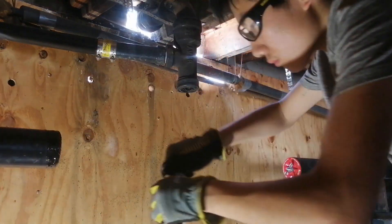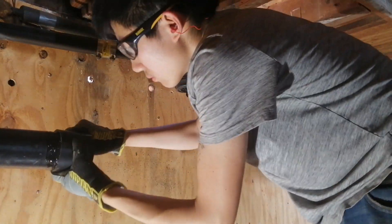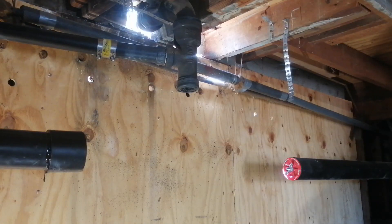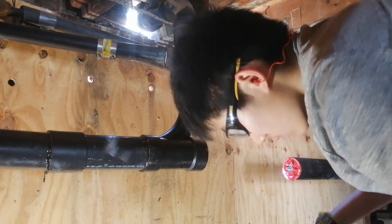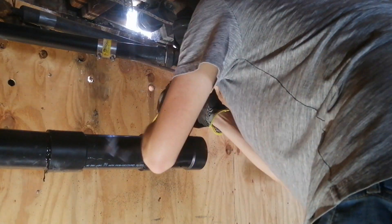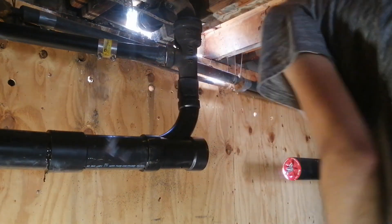Next I glued together some ABS pipe and fittings for the new drainage line. To connect to the vertical section of cast iron which drains the bathtub — that section is in good shape so I'm keeping it. I just folded back the no-hub coupling and then tightened down the stainless steel band around it.